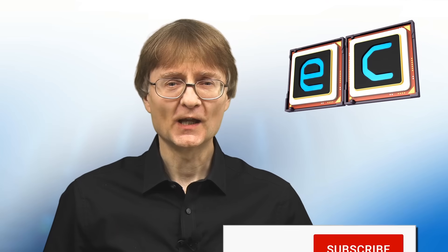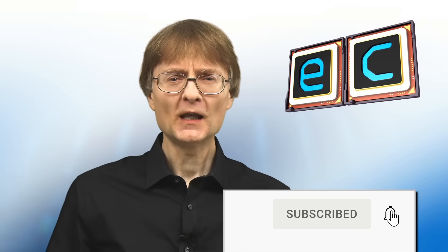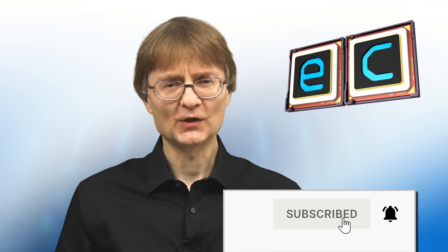That's it for another video. If you've enjoyed what you've seen here, please press that like button. If you haven't subscribed, please subscribe. I hope to talk to you again very soon.